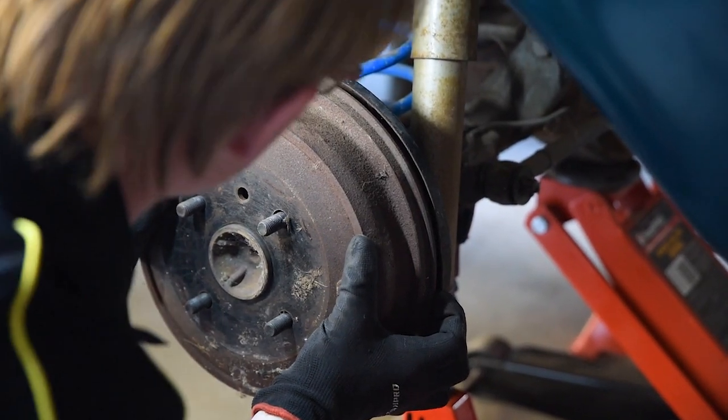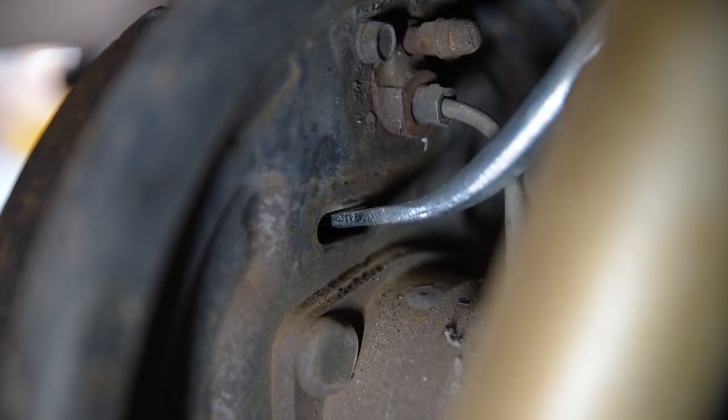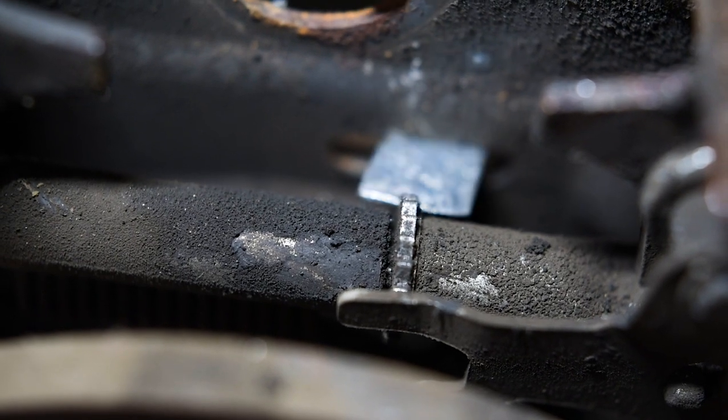In some instances, when removing the brake drum, the brake shoes may catch the end of the drum, making it difficult to remove. Using the brake adjusting tool to loosen the adjustment mechanism may free them up nicely.